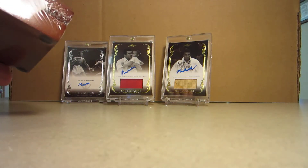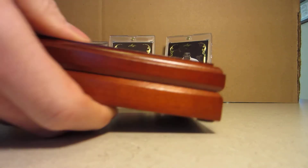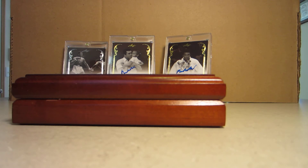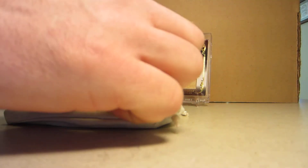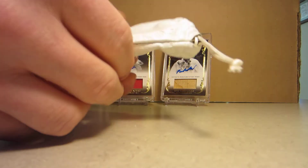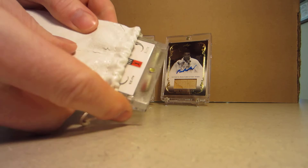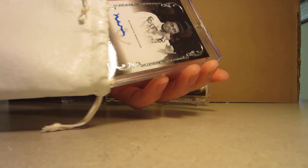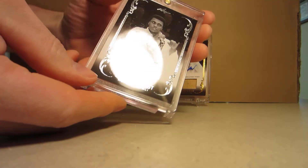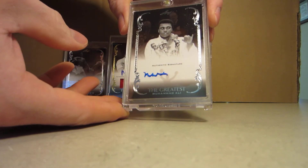Looks like it's a silver, so that one will be number ten I believe — yep. So we've got a silver there, six of ten, and that is number 35. There we are.